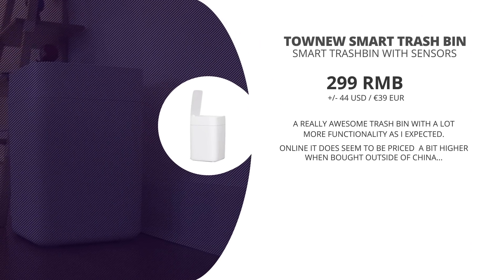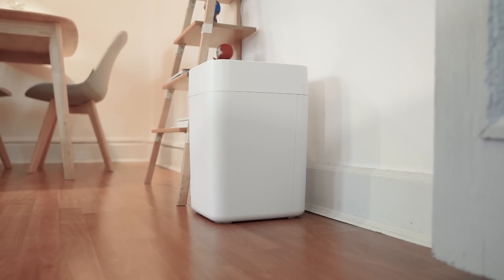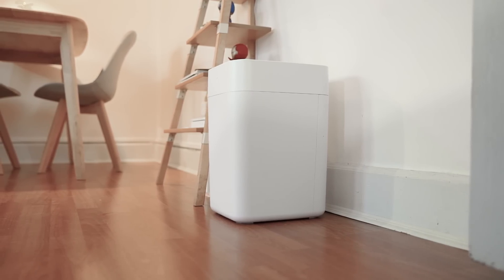The Tonew trash can came in the Xiaomi Yopin store for 299 RMB, which is about 44 US dollars or 39 euros at the moment, and its refills come for 69 RMB for a set of 6 refills, which comes down to about 1.5 dollars per refill pack. Online the trash can goes for about 80 to 90 dollars on sites like Gearbest, Banggood, or AliExpress, and I've put down some links in the description below if you want to check them out.